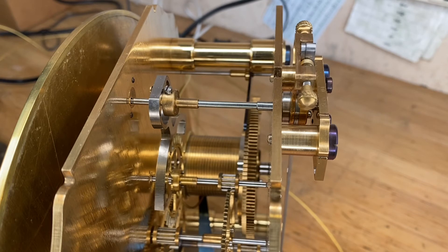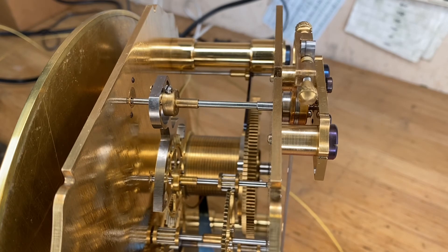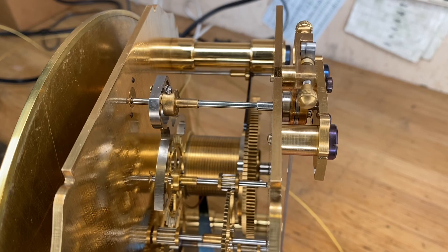If it ever does get overdriven by someone over-swinging the pendulum, or when it stops inadvertently, it will reset and come back to its home position in a very nice way. I think this worked out very well and I'm very pleased with the design. If anyone has got questions, please send them in. Thanks very much.